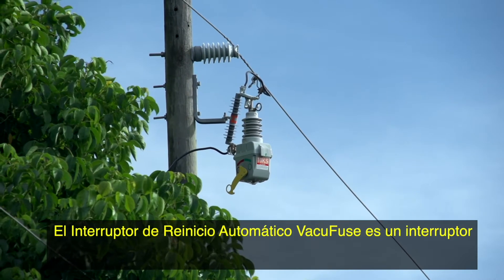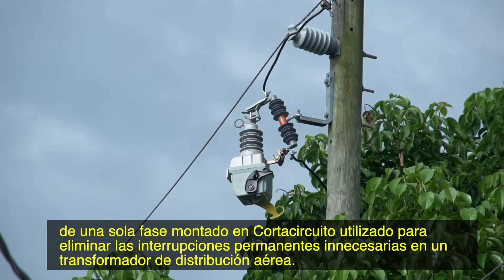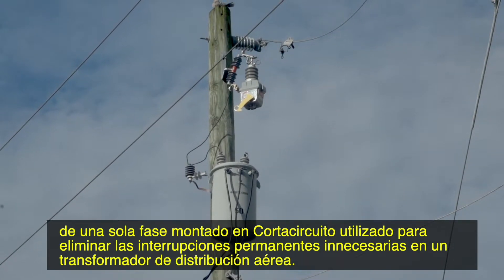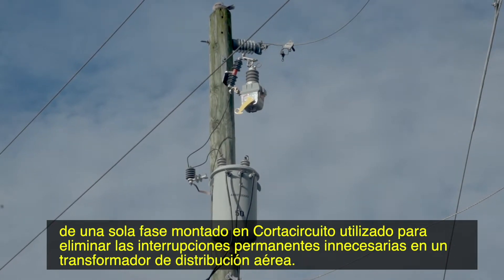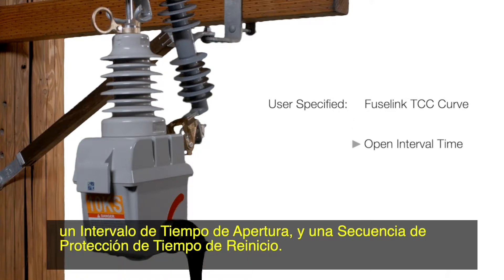The VacuFuse self-resetting interrupter is a single-phase, cut-out mounted interrupter used to eliminate unnecessary permanent outages at an overhead distribution transformer. The VacuFuse self-resetting interrupter is ordered factory-configured with a user-specified FuseLink TCC curve, open interval time, and protection sequence reset time.